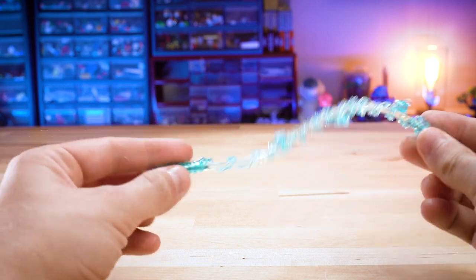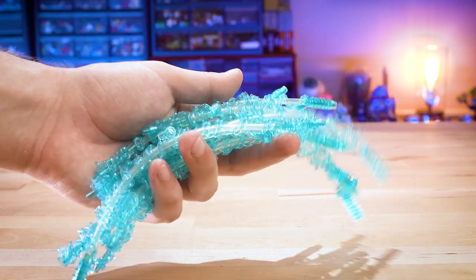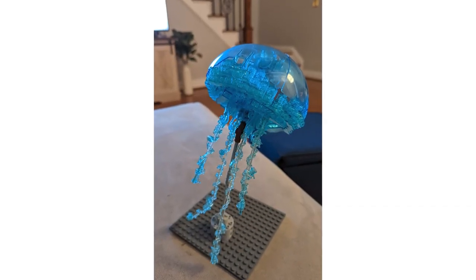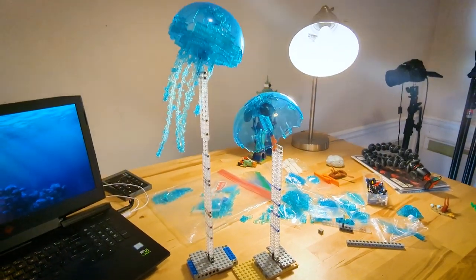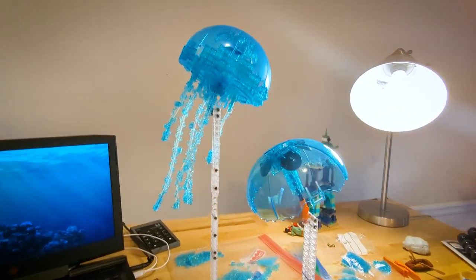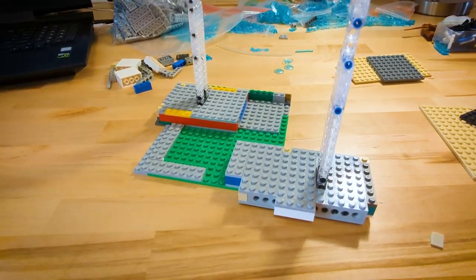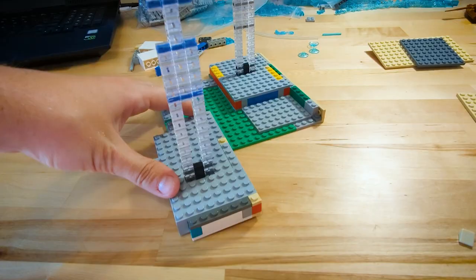The finished tentacle looked really good, so I made some more. It was at this point, seeing just how good that single jellyfish looked when it was all built, that I decided to build another one - because why not? I also started thinking about presentation and just how to display these two jellyfish together. So I built a sandy ocean floor base with two transparent stands that suspend both jellyfish in midair. After many hours of building and many hours just spent searching for the right pieces for this build, I was finally done. So let's take a look at the finished product.